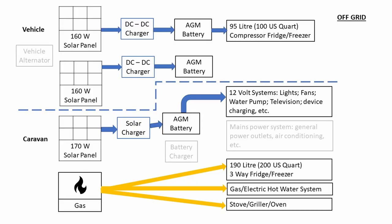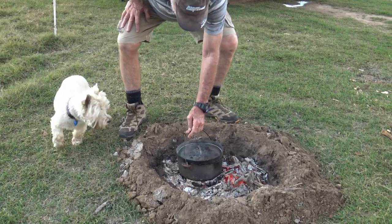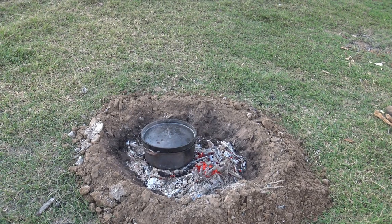Just to recap: we've got three situations that the combined systems of the vehicle and the caravan have to cover. When we're camped off-grid, we're relying on the battery systems and the gas to maintain our level of luxury. The compressor fridge in the vehicle relies on its dedicated battery, which is being recharged from the solar panel on the roof of the vehicle. The caravan's essential appliances run on either battery power or gas. The fridge is a three-way absorption fridge running on gas. The hot water system, stove, and campfire cooking all run on gas. And here you see Lulu the dog and myself setting up our camp Dutch oven.